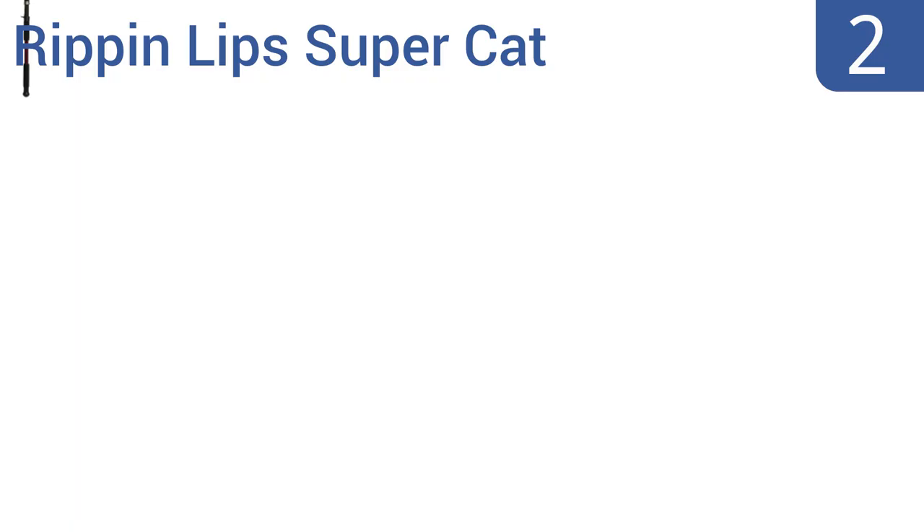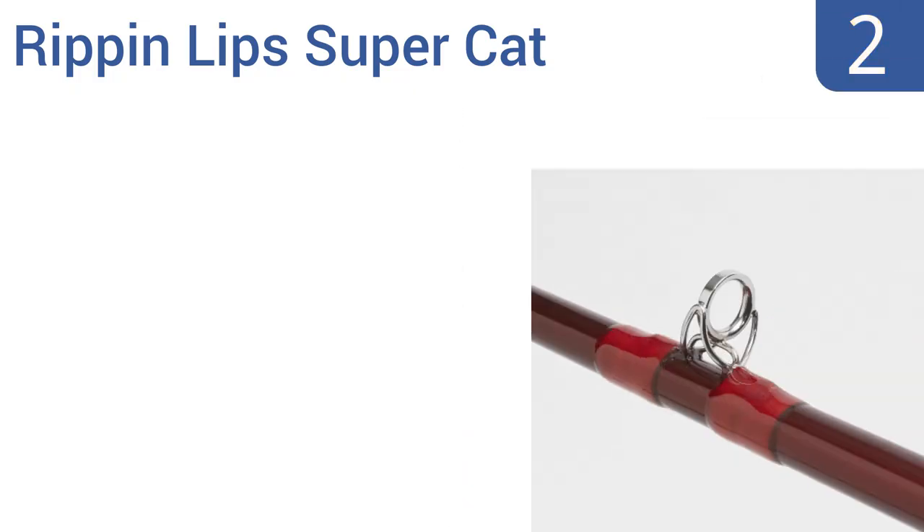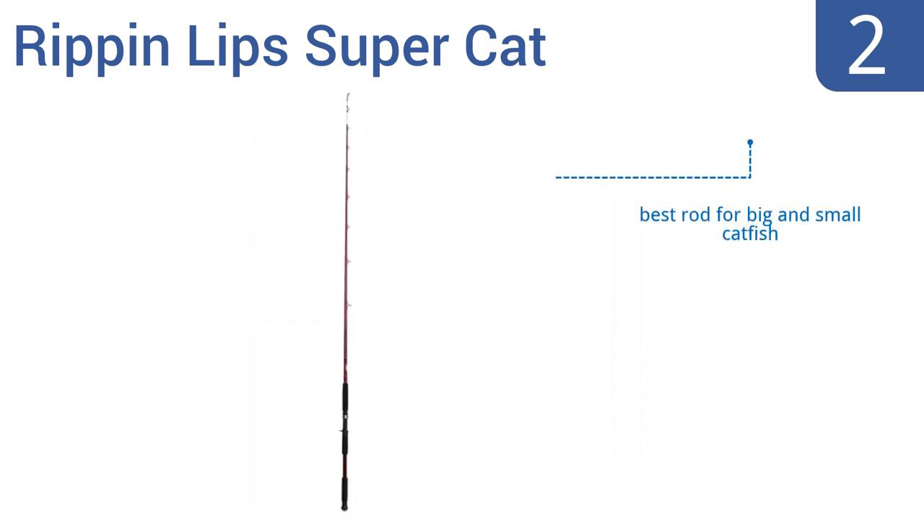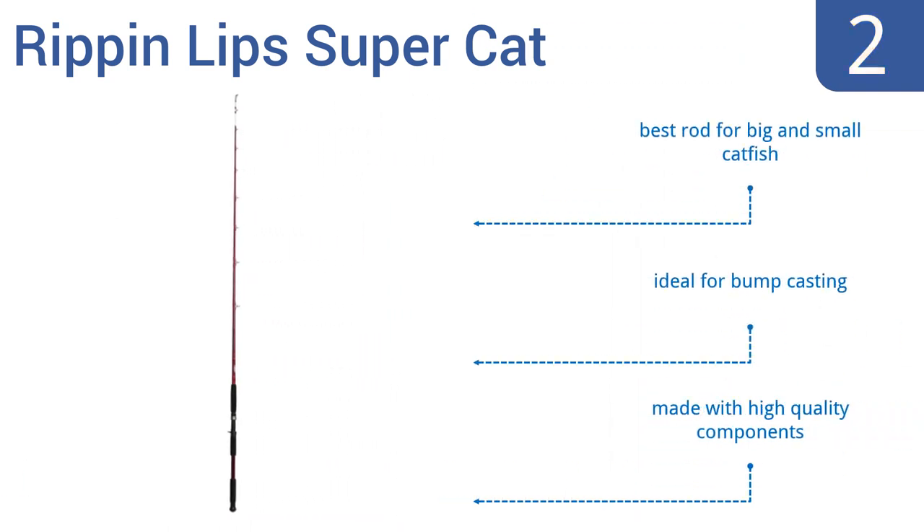At number 2, the Ripin' Lip Supercat with Glow Tip is made from advanced S-Class fiberglass for a lighter and more agile angling experience. It provides noticeable feedback anytime a fish touches your line, so you never miss a catch. It's the best rod for big and small catfish and is ideal for bump casting. It's made with high-quality components.